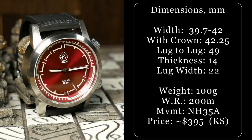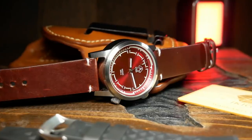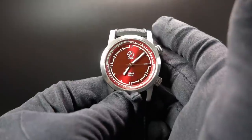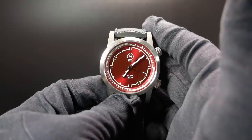Lug to lug is 49 millimeters, it uses 22mm straps, 200 meters of water resistance, your standard Seiko NH35A movement, as well as a flat sapphire AR coating. It's just over 100 grams with its leather strap, which really doesn't sound like a lot, but you can definitely feel that weight when you pick it up. It has a really solid, well-made feel to it.